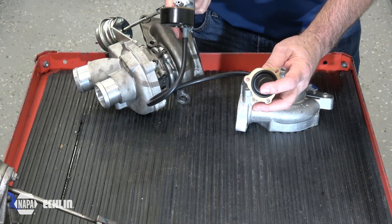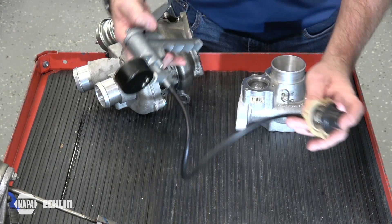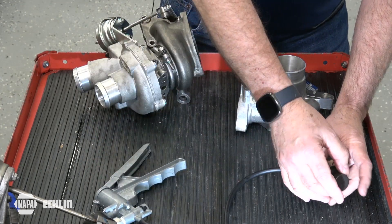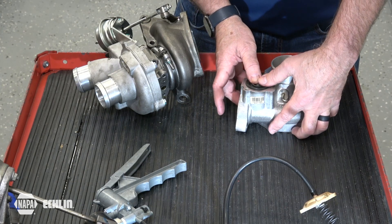As vacuum is released, the spring will return the valve back to its closed position. The way this operates is the valve sits here on the inlet side of the turbocharger.